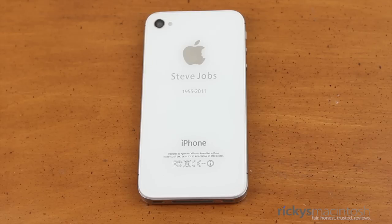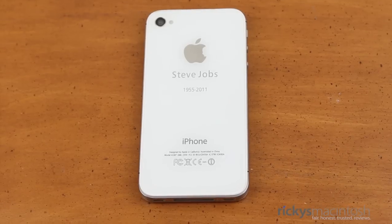Thank you guys for watching this really quick video. I want to thank you for subscribing, for liking this video, and thank you so much for leaving comments. Please let me know what you think of this glass back piece. I will see you guys in the next video. Talk to you later. Bye-bye.